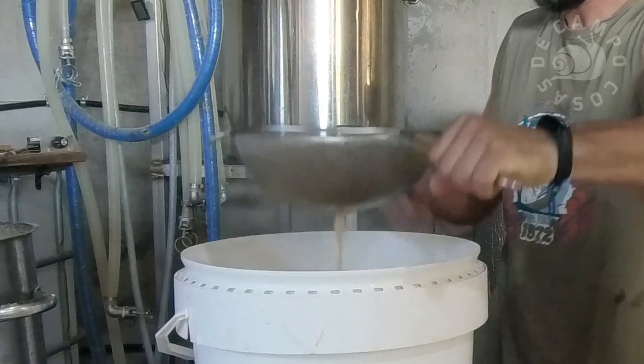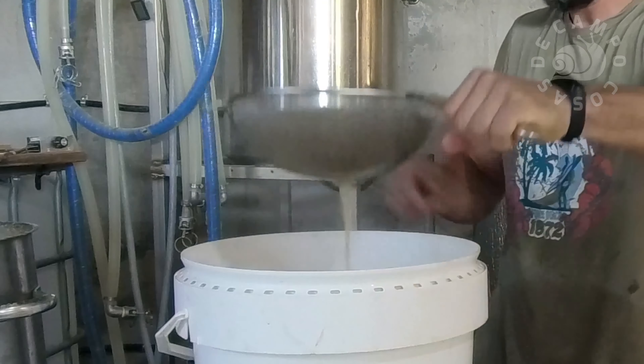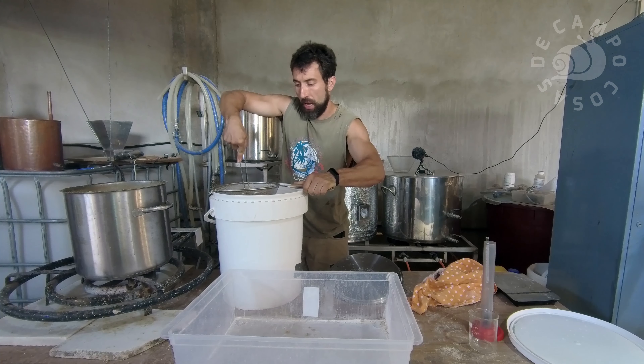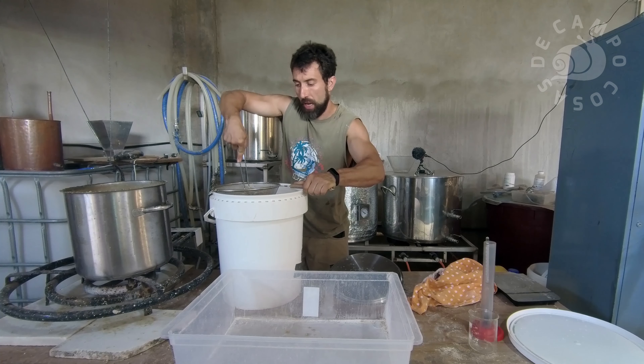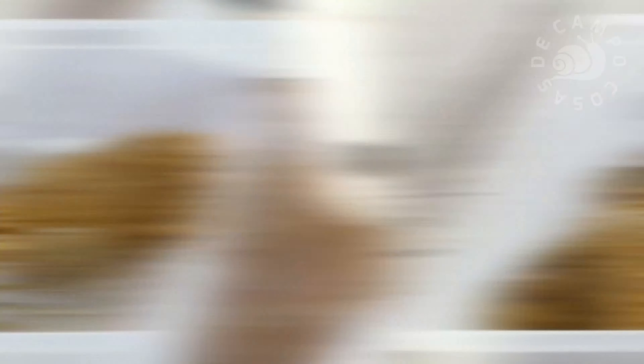Lo que tenemos que ir haciendo ahora es ir colando esto y echaremos el bagazo aquí. Escurriremos muy bien el grano, ya que absorbe mucha agua, y lo echaremos. Repetiremos la operación hasta que terminemos de colar todo.